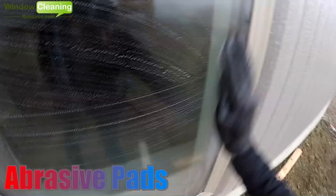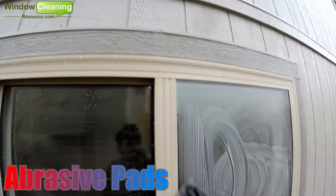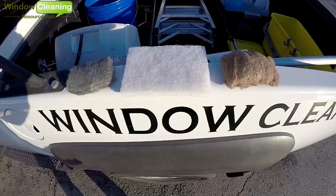The use of abrasive pads for professional window cleaning is a safe and effective way of removing tough debris from tempered or other types of glass. Let's take a look at the three most popular abrasive pads used by professional window cleaners.